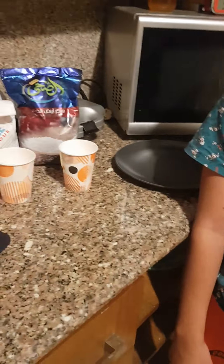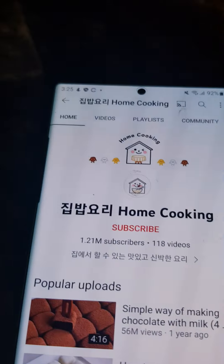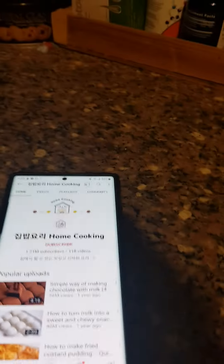Hello guys, welcome back to another video. This video is actually a vlog — haven't done one in ages — but my friends requested one. So today we are going to be cooking rice mochi, rice milk cakes. We got this recipe from a YouTube channel called Japanese Name and Home Cooking. This video is actually their idea.